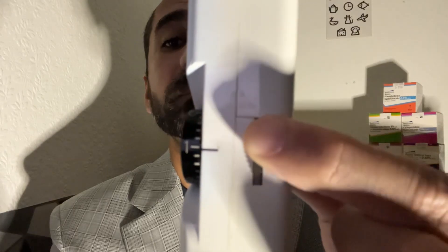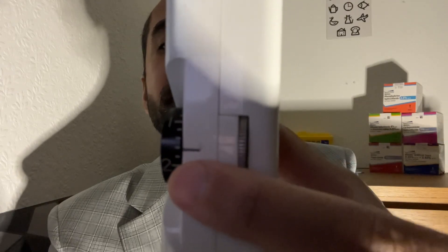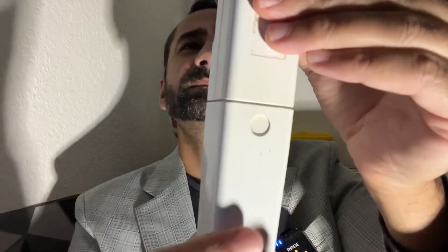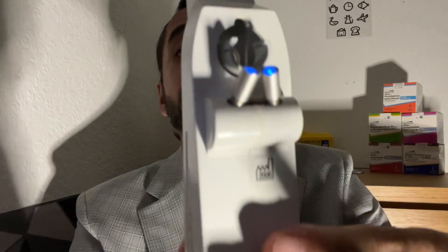We adjust the pressure reading by moving this dial here, and wherever we land, the patient tells us the pressure reading. The batteries are housed in the base here. In a nutshell, that is the Perkins Tonometer. We can either use reusable tonometer heads or disposable ones.